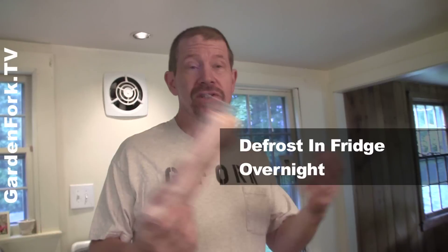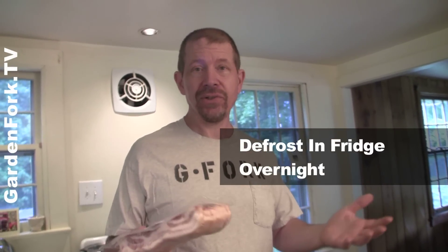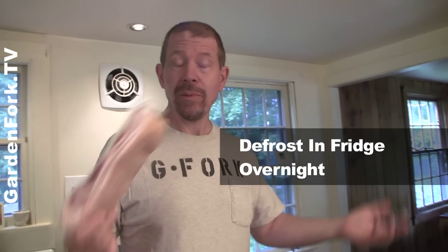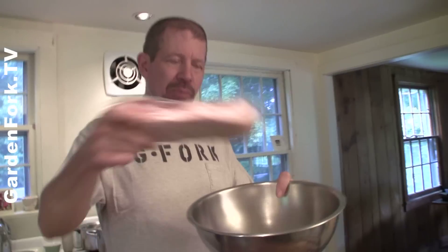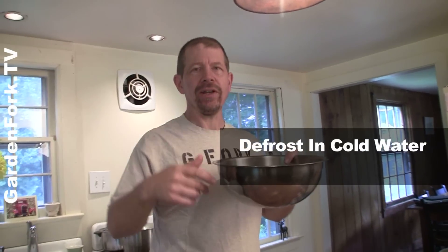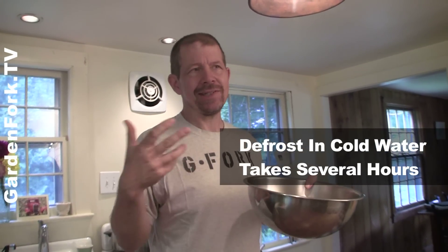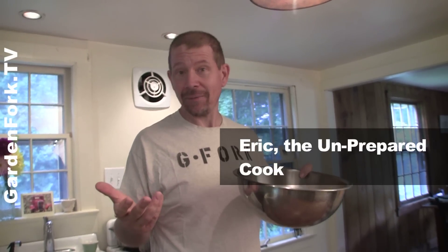So in olden times, to defrost this you'd take it out of the freezer and put it in the fridge, where it's about 38 degrees, and it would take 20 hours to defrost something like this. Then came along the idea of putting this in a bowl with cold water dripping over it, and it would take several hours to defrost. But I'm not ready for that — I'm always at 6:30 at night and I want to cook a frozen piece of meat.